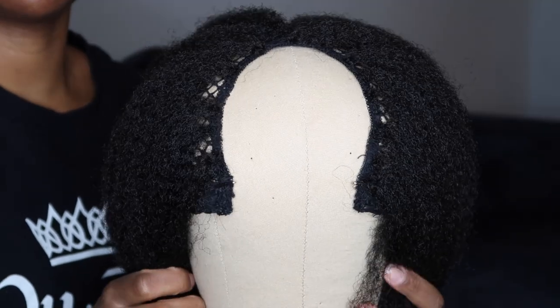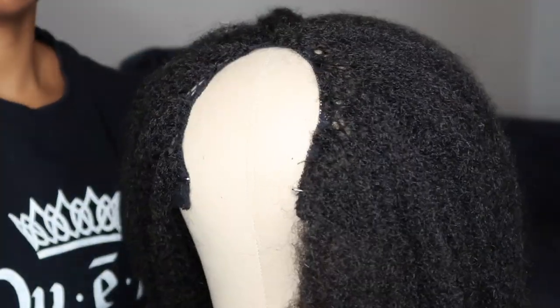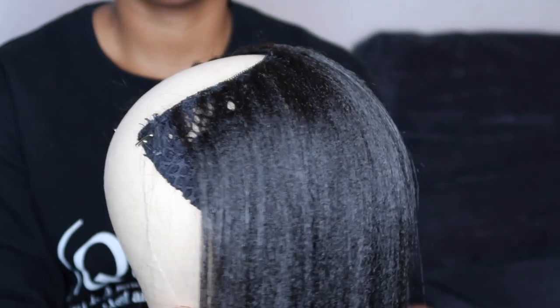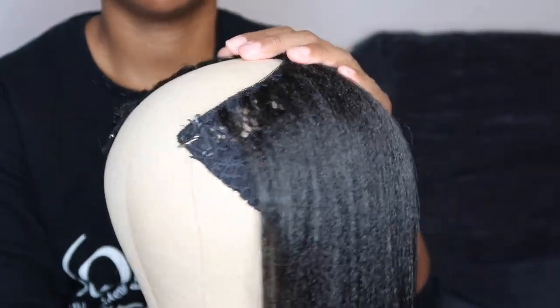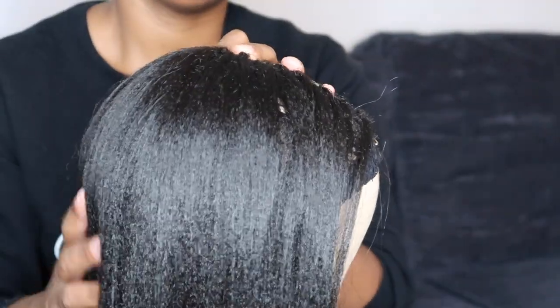Here I'm showing you what the wig looks like after I finish installing the first pack of hair. You can look and see where you might need to add more hair to your wig. And here's what the wig looks like once I've blow dried and straightened the hair completely. Check out the link above to see my full process for straightening my crochet braids. Here I have my crochet wig all complete — just showing you another view.